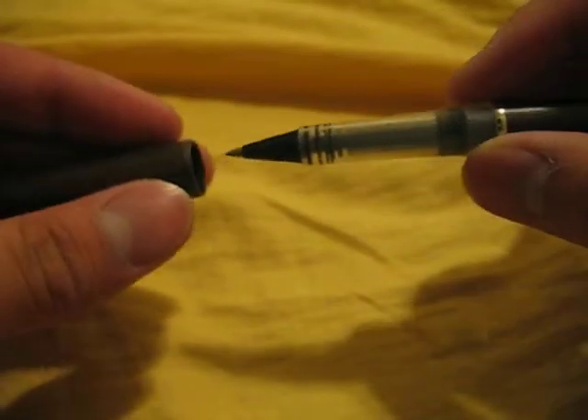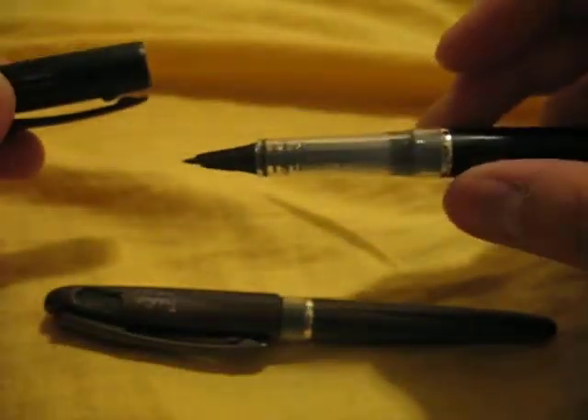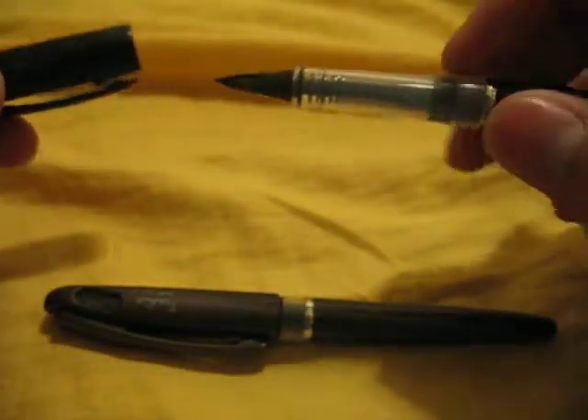Here's a rollerball. It's very similar to the original Chario, or Stilo, and it has the same kind of grip, which I prefer.